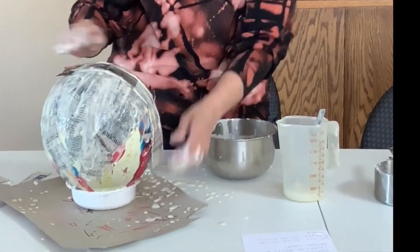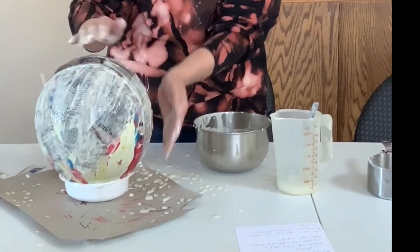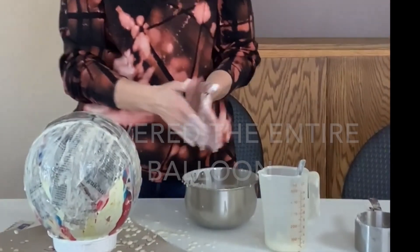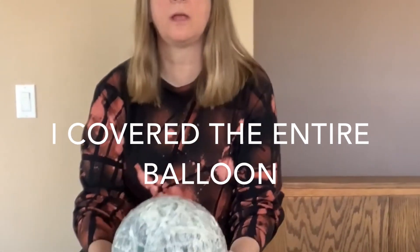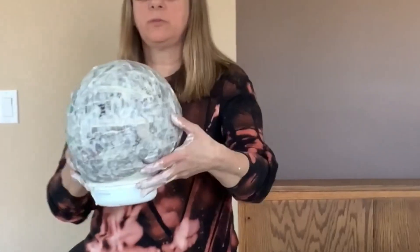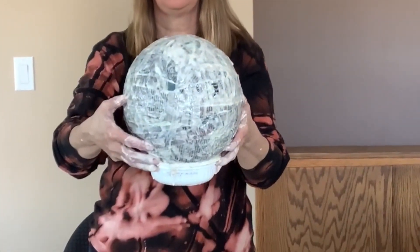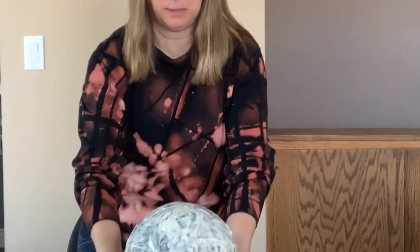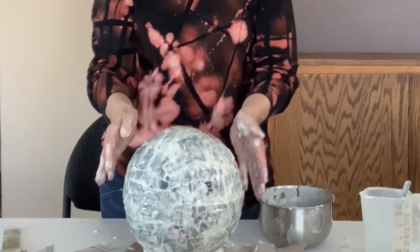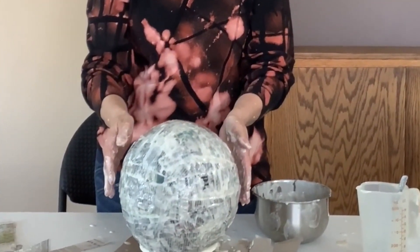This art project is for all ages. Enjoy! Here's what the paper mache bunny head looks like. You just cover up the whole balloon with paper mache like this. Smooth it out, let it dry overnight, and I'll see you tomorrow.